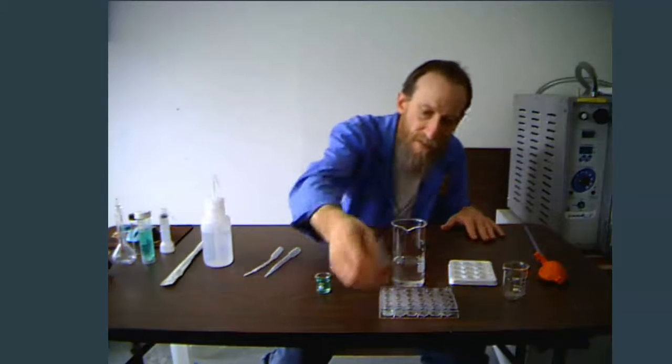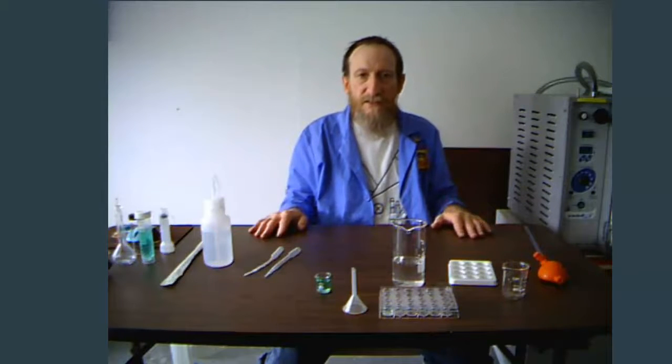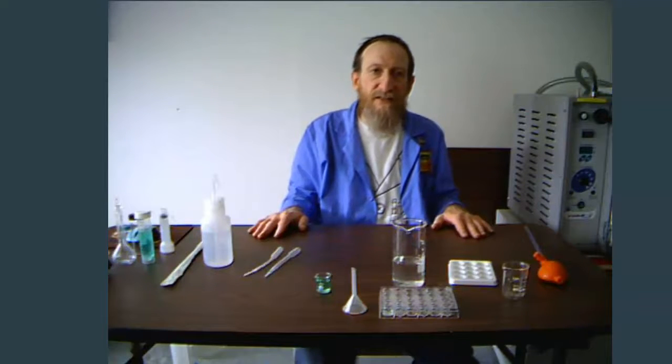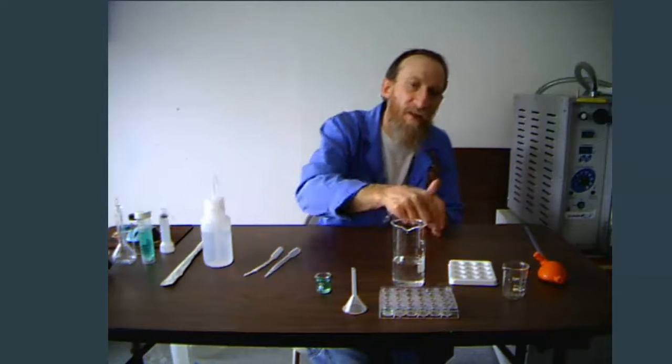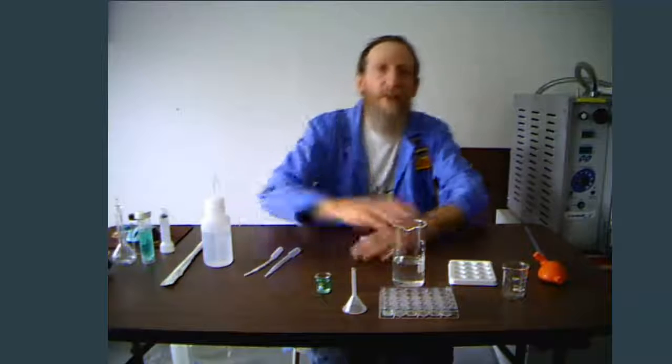Hopefully you learned something about volumetric glassware today — there's also a funnel. If you did, please continue watching this series of videos. Our next video is going to be on electronic devices, like these ovens I have here, the electric hot plate, magnetic stirrer, and a couple of other apparatuses that you may plug in. I also have a lot of different demonstrations planned that I'll be uploading. Please like and subscribe so you get notified when I make those new videos, including one using the super-sized test tube. Thank you very much.